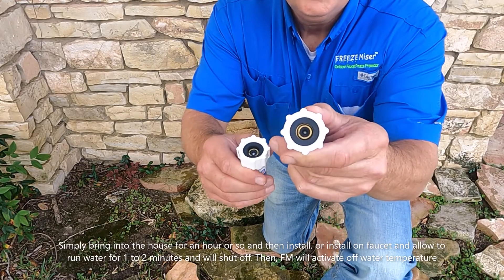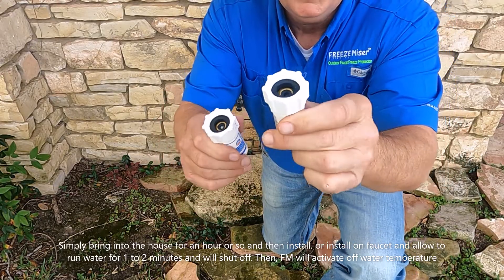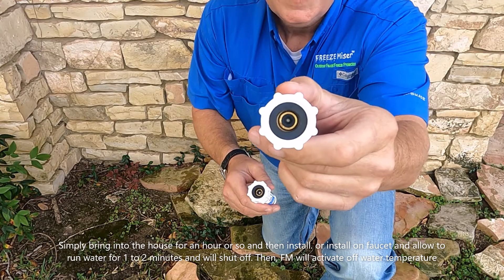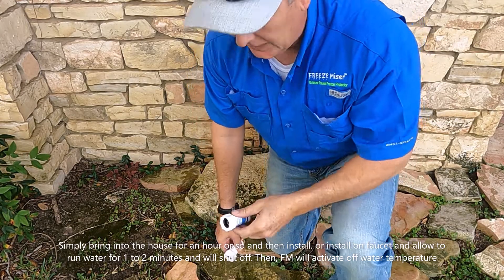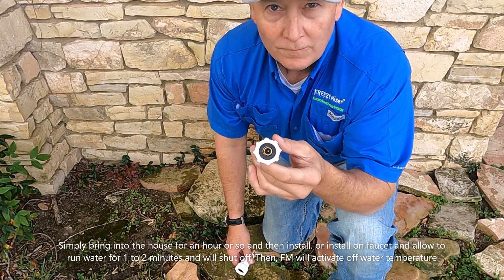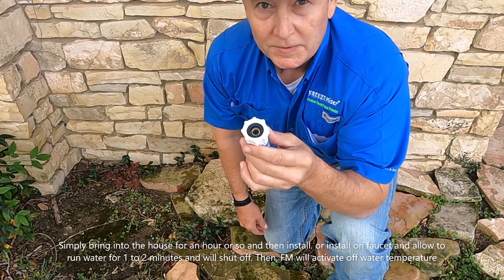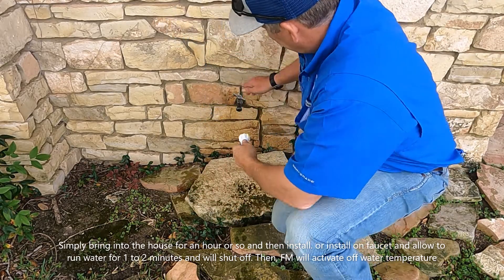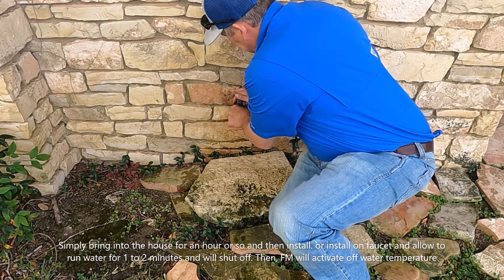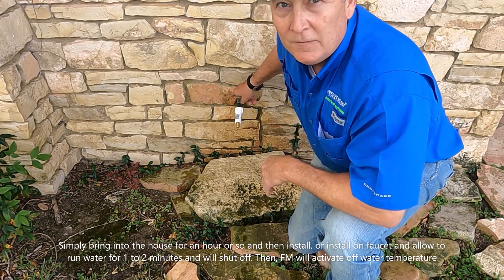This Freeze Miser, you can see it's in the open position. This one is not. So if you purchase it or have it delivered to your home, look inside and if it looks like this, simply do one or two things: you can leave it in your room in the home for about 25 or 30 minutes and let it thaw out, or simply just screw it onto your faucet, tighten, and turn the water on.